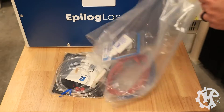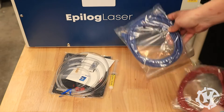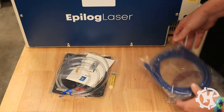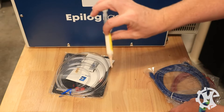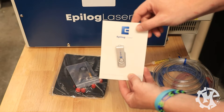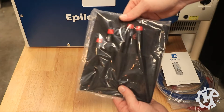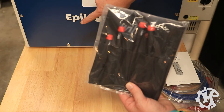In the next bag, they have the lens and mirror cleaner, printer cable, ethernet cable, the grease, the hose for the air assist, USB drive for installing the software, the focus tool, the target for alignment, and a toolkit for all of the screws on the machine.